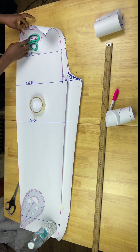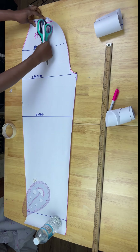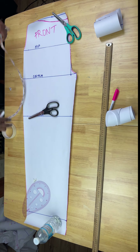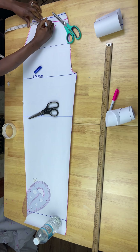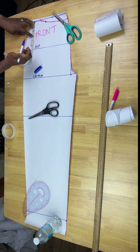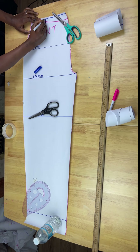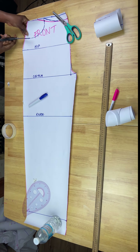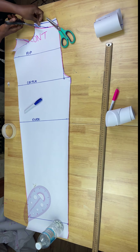Now for the front pattern, I'm going to cut out the pockets and the front dip. The pocket size is totally dependent on how you want it — I want mine three inches by three inches with a curve. I'll mark that around the outer edge of the pants, and from the top I'll mark the front dip and cut out my pattern. Once this is all cut out, that'll be my complete front pattern.